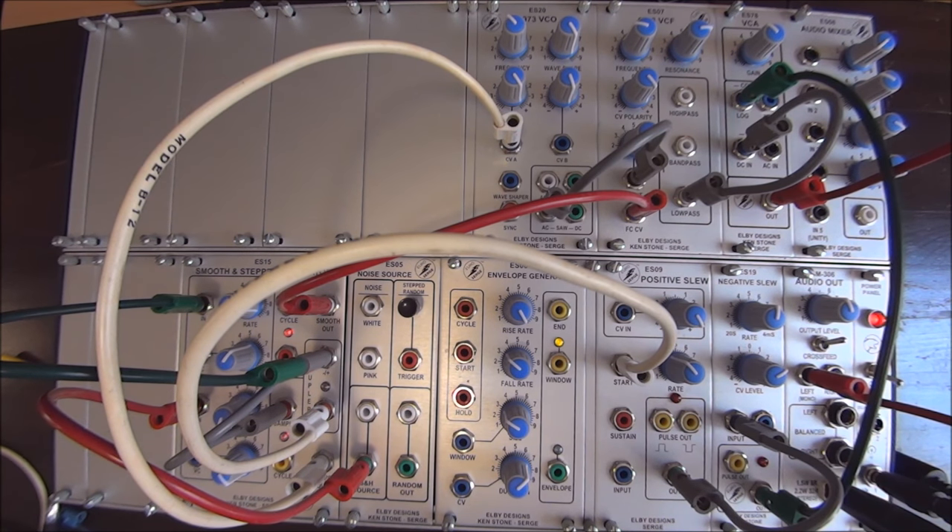So that's what we have this week — 13 different things that you can do with a Smooth and Step Generator, designed by Serge Tcherepnin back in the 70s and still being used today, newly implemented in the 3U format by Elby Designs. So what you're seeing and hearing today is a Euro Serge.